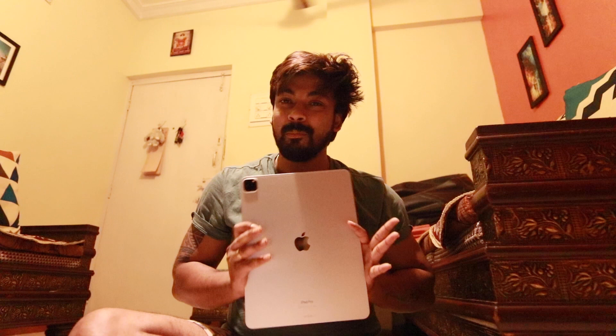Excited to use it! My first iPad Pro 12.9 inch, 128GB, M2 chip, 8GB RAM. Let me know in the comment section what doubts you have — I will try to address them and make things clear. If you liked my unboxing video, please hit that like button. If you are new, please consider subscribing. I will see you in the next one. Peace!